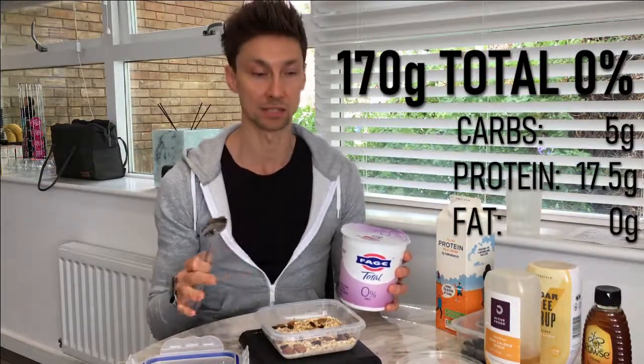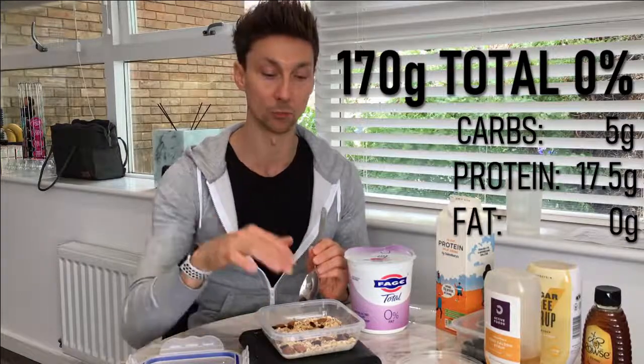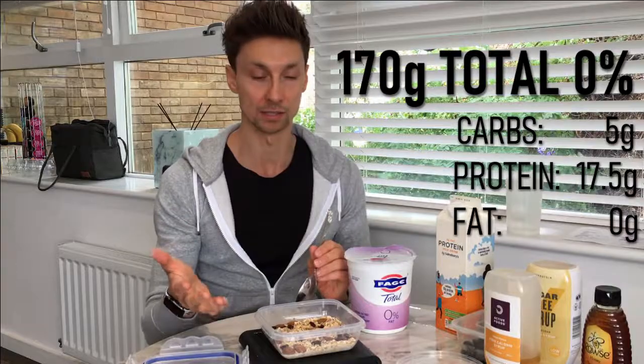A standard pot of 0% Greek yoghurt is around 170 grams, and in 170 grams you get about 17 or 18 grams of protein. I tend to stick to that because it's a good amount when you think of the added protein already from the milk, the oats, the nuts, and any protein powder. A pot is more than enough. I like to have some of it on top of the oats rather than all mixed in — to vary the consistency. That's what I try to achieve even with something as simple as breakfast oats: a thick consistency that's still creamy, with a bit of crunch from the nuts and yoghurt on top, so it's not just one big sloppy bowl.